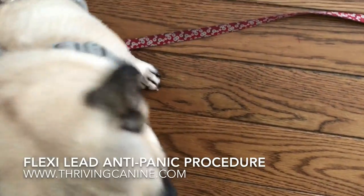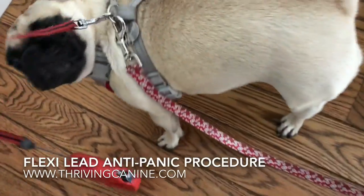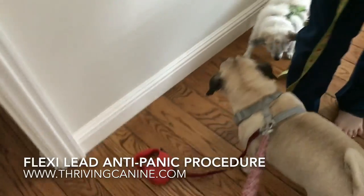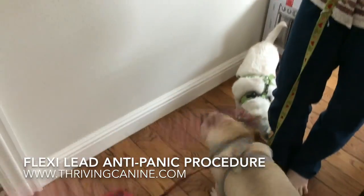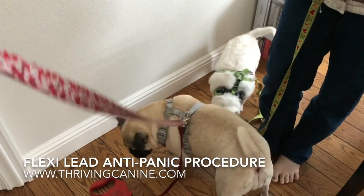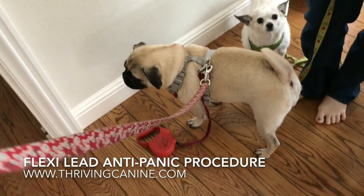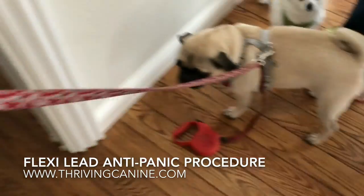We're going to put the flexi lead on the harness and also attach a regular leash, so that if the dog gets really scared and tries to run, I've got this leash as a backup so she can't bolt. If she starts to panic, I just want her to see what that thing is — because if it slips out of our hand while walking, the dog can panic and run.